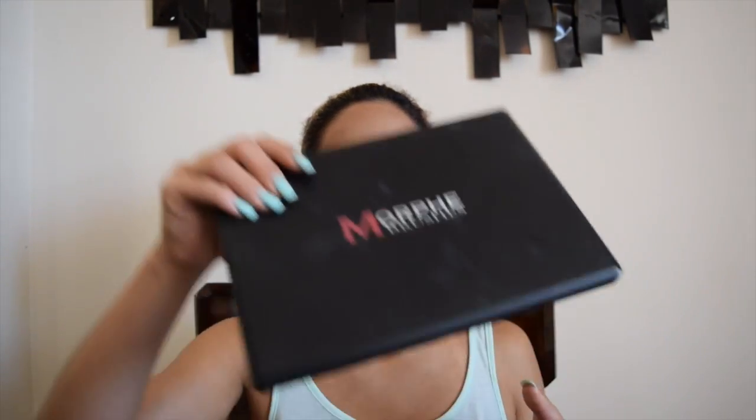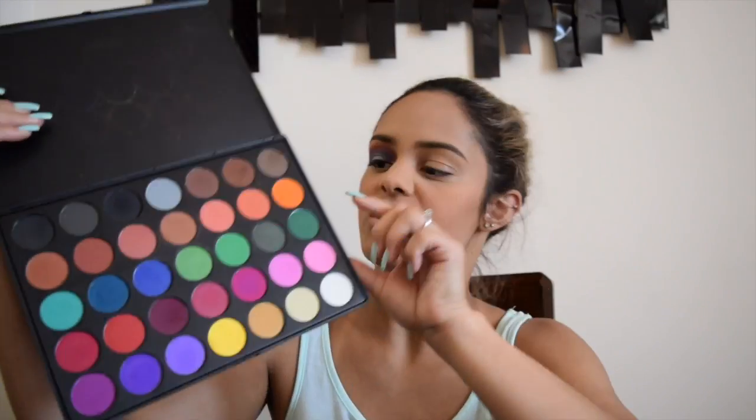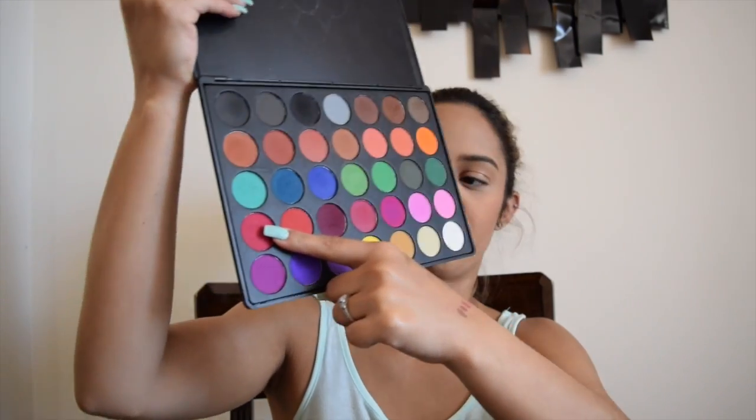Please like and subscribe if you like this look. My face is already 95% done — the only thing I need is the highlight, but I want to do that after the eyes in case there's fallout I can brush off with a little highlight. For this look you're going to need the Morphe 35C palette, or colors similar to it — specifically this orange, this muted burnt orange, these three blues, this red or pink color right here, and these two purples.